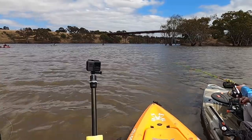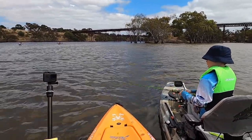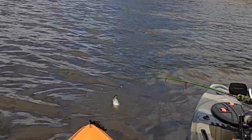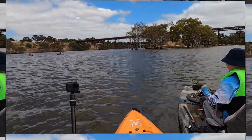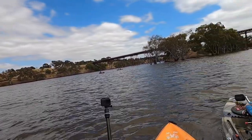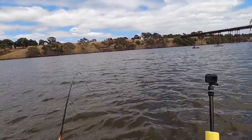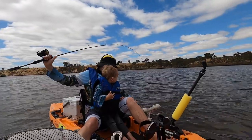There we go guys, first little yellow belly of the trip, you beauty! Really dark coloured at the moment because of the water clarity and everything like that. That is a cracking fish. I'm getting a fish - hang on, fish on! Fish on, you got him. Let some line out so you don't snap your rod. Bring it down here, your hooks are caught together. Just giving it a quick lift off the bottom and let it flutter back down - 99% of the time on the drop is when we're getting the fish.